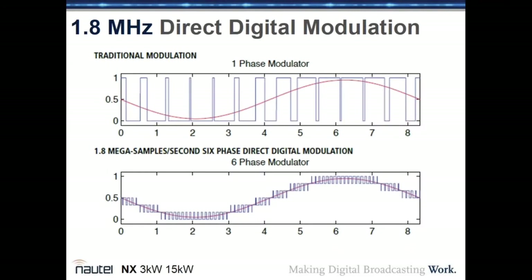The transmitter uses 1.8 mega-samples-per-second six-phase digital direct modulation, compared to traditional PWM. The modulating signal is sampled far more frequently with six-phase PDM modulation, resulting in lower quantization noise and better reproduction of the transmitted signal.